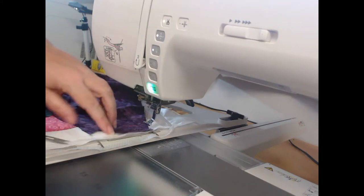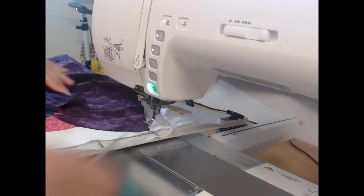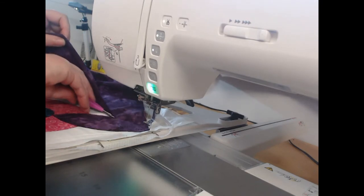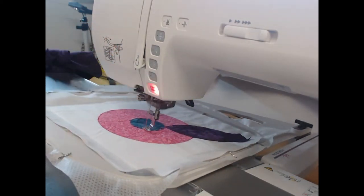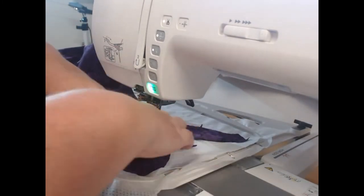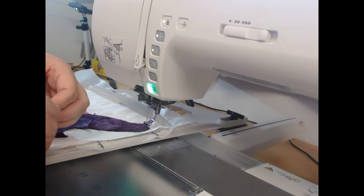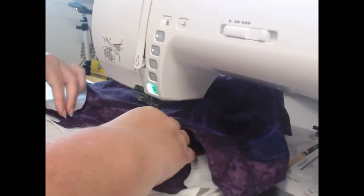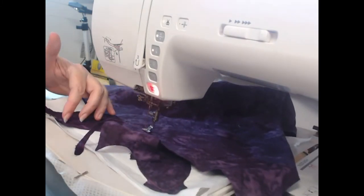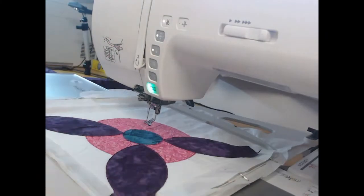We're going to repeat this appliqué in all four corners of the block. What you will notice is that I'm leaving an extra quarter to half an inch of fabric along where the appliqué object forms part of the seam. That's so that the fabric goes into the seam and doesn't leave us with an exposed edge — because embroidery shrinks during the process, we just need that little bit of extra left in the seam. I'm now working on the last of those corners.